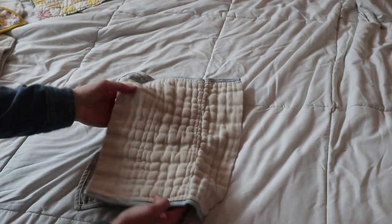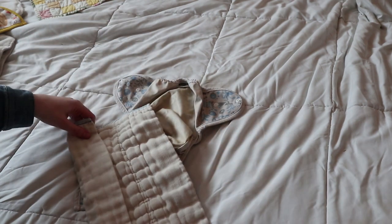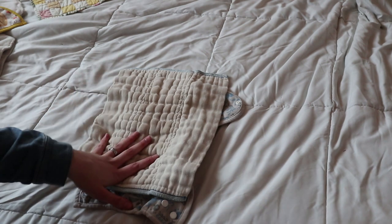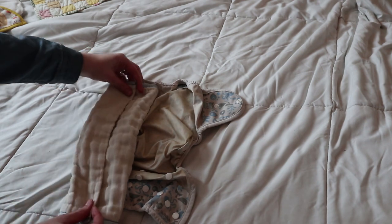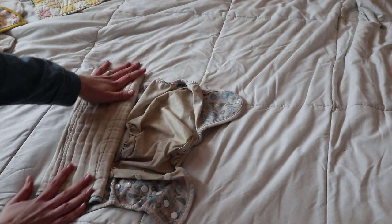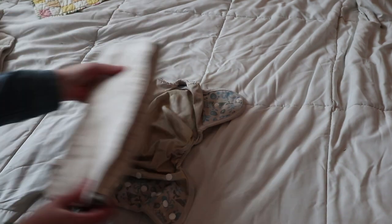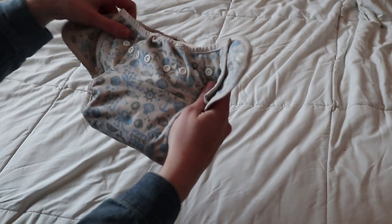First I take a prefold — I absolutely love prefolds. I use them all the time constantly, and because they can unfold and you can fold them in different ways I find that they're a lot easier to keep clean, so these are my go-to for day and night. I do what's called a pad fold where I just take each of these sides and fold them over so that it's just a flat piece. Then I have a Thirsty's hemp size large insert and I set this right on top, and it just goes right in the diaper, and this is what works for us every single night.